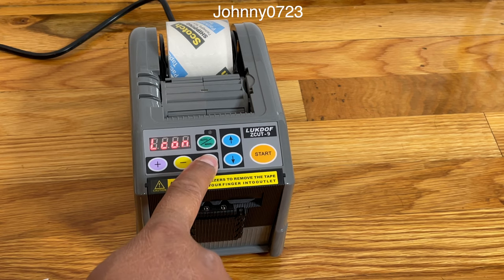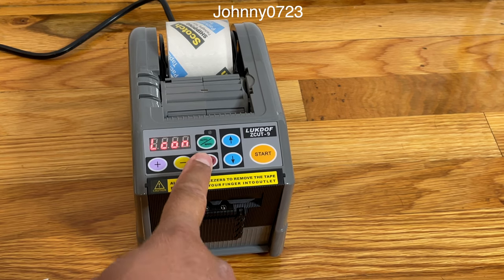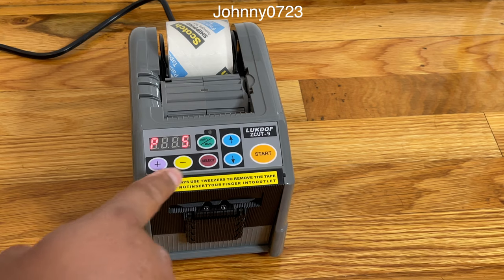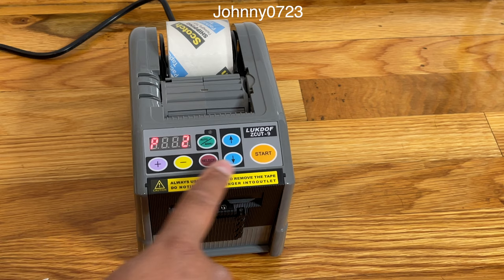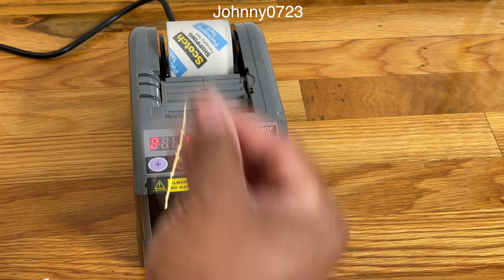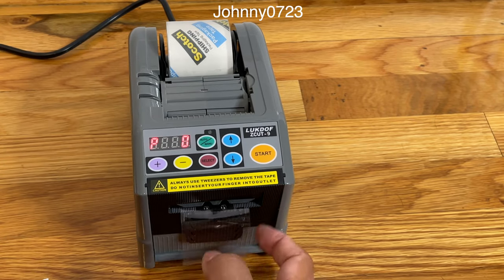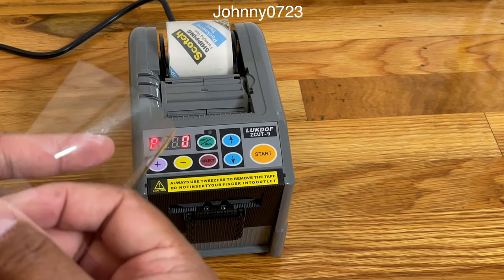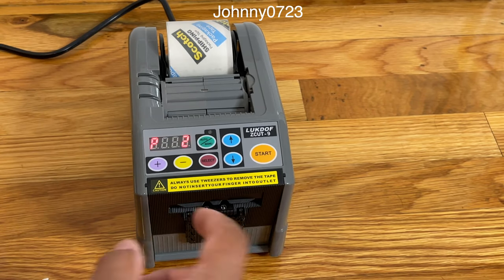You can also go through different modes, and this one you can tell it how many pieces you want. So if I hit two, it spits it out — hit start — and there's my two pieces, equal lengths, and it's done.